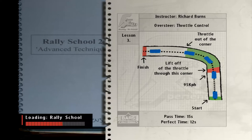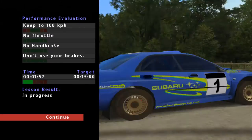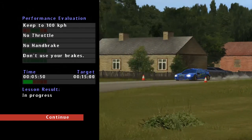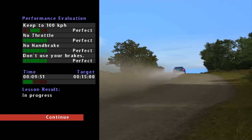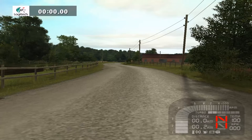Now, we are going to the next lesson. This is throttle control. No brakes, release the throttle. Release the throttle, no brakes, no handbrake.